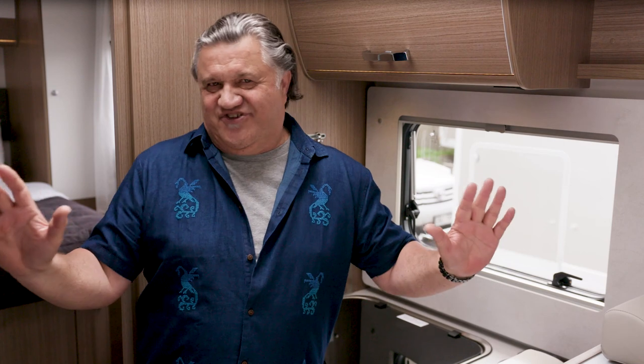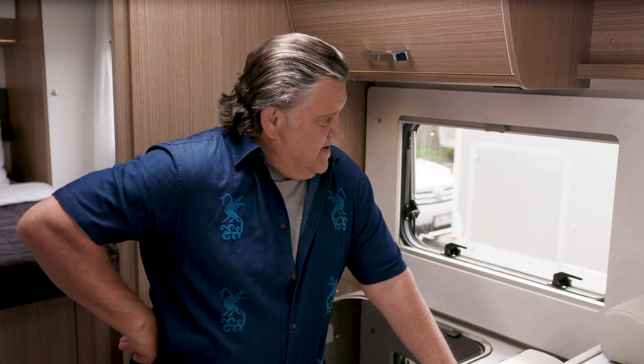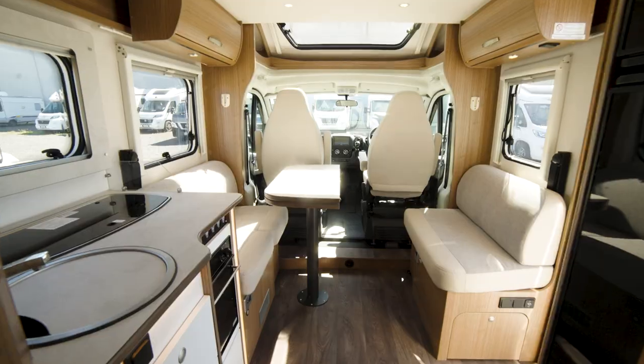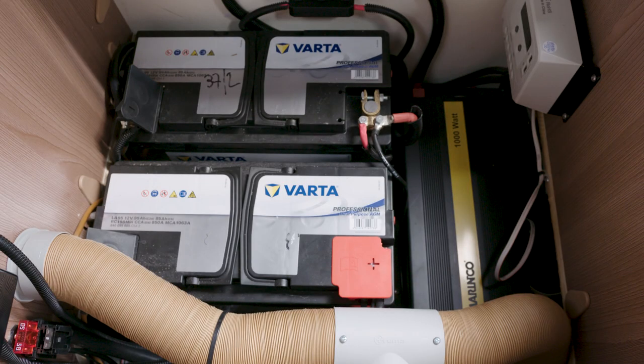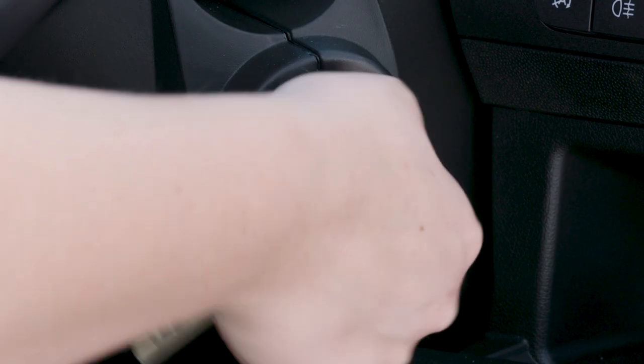One of the features of your motorhome is its power system. Power is supplied to the living area by a 12 volt house battery and 240 volt mains power. The house battery is separate from the engine battery, so you can still start the motorhome even if the house battery is running low.